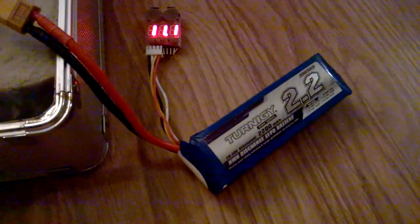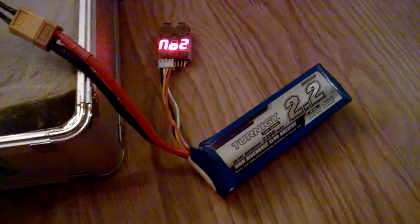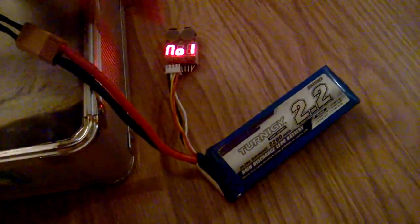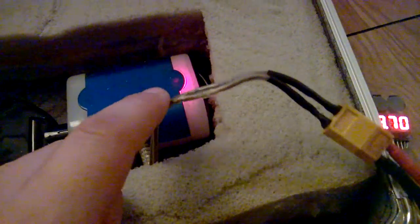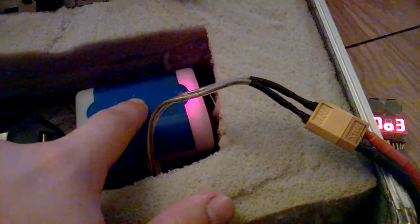Let me bring you through it one piece at a time. There's a 2200 lithium polymer battery — it's a 3-cell, and it has to be a 3-cell to be 12 volts. I've got this voltage checker with an alarm set at 3.3 volts per cell. It's connected, and all I did was solder on an XT60 connector to a DC splitter. This is normally supposed to plug into your cigarette lighter and make four cigarette lighter ports, which is basically DC power.